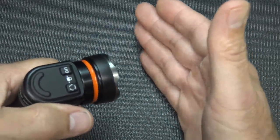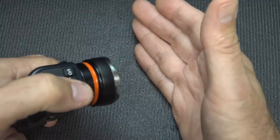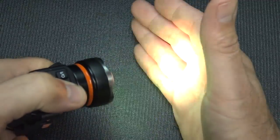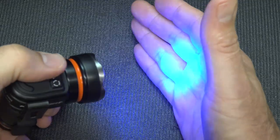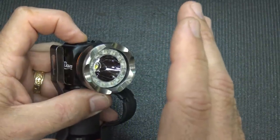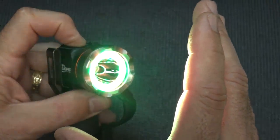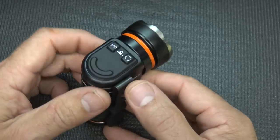Here we have the blue setting. You can go through the different variations of color, including red and green together, which is the emergency beacon. There's also a strobe feature for white light as well.